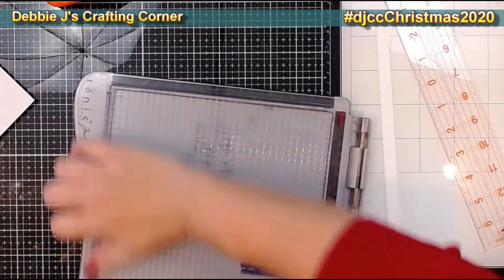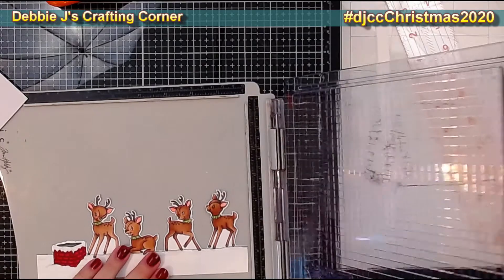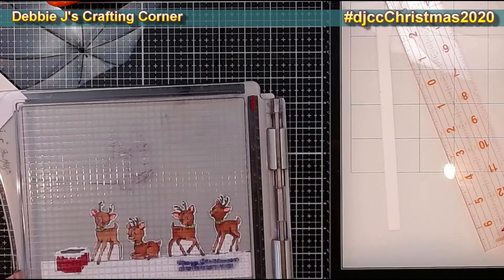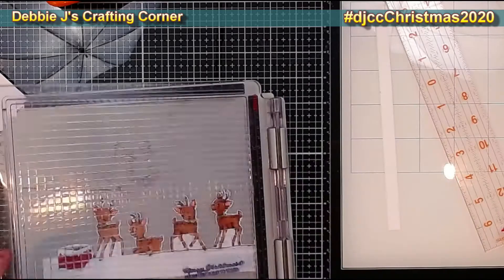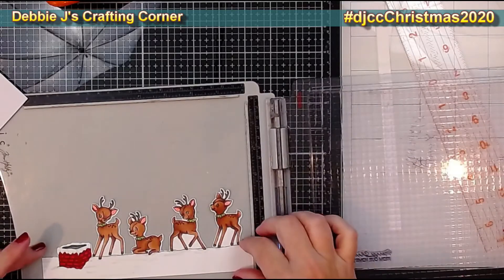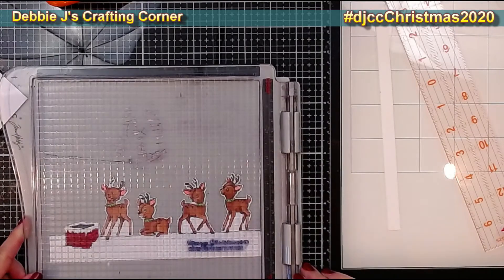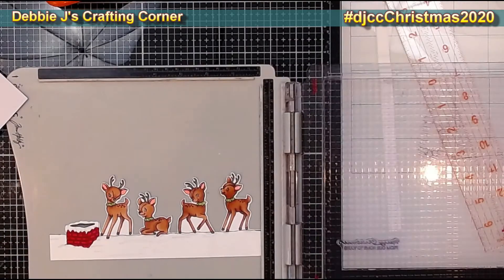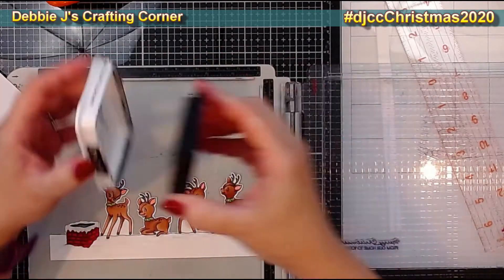Before putting it all together, I decided to go ahead and put on my sentiment. I've done this same exact card before so I know where I want everything to go. I already had the stamp inked — last time I stamped everything after assembling, but I'm going ahead and doing it on this strip first. I'm just going to take my Memento Tuxedo Black ink and add that sentiment right there.